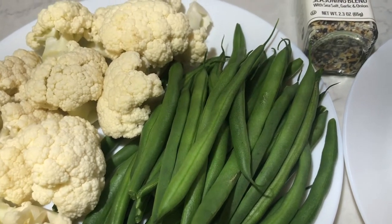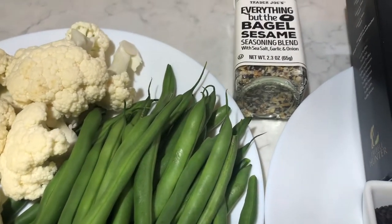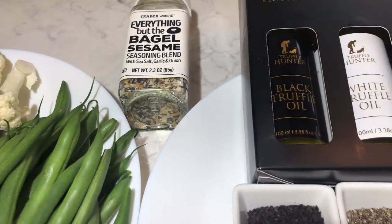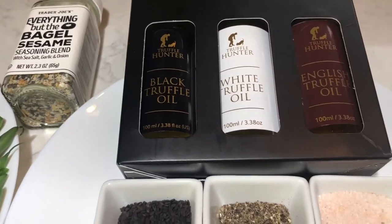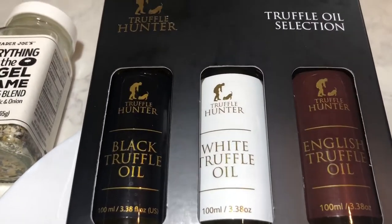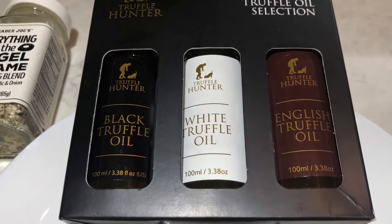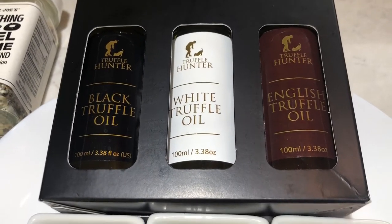I love everything but bagel sesame seasoning on it. And here is some truffle oil collection — let's see which one. It's a lucky oil for me to use on my tuna today.